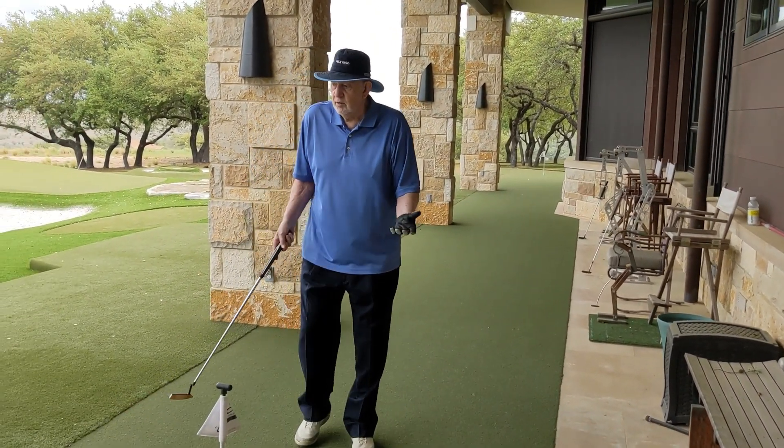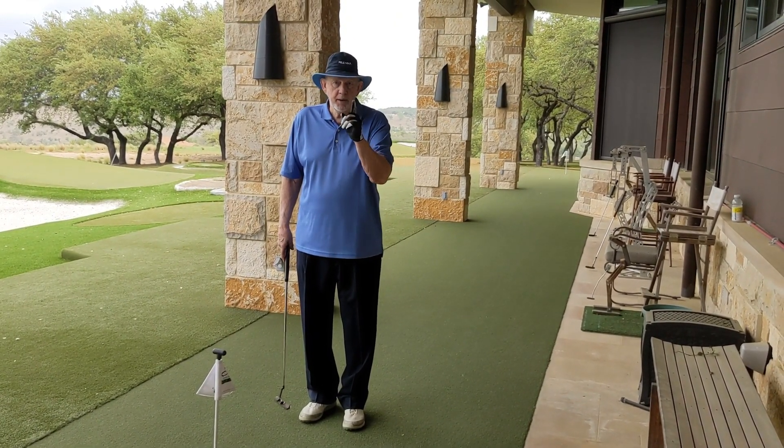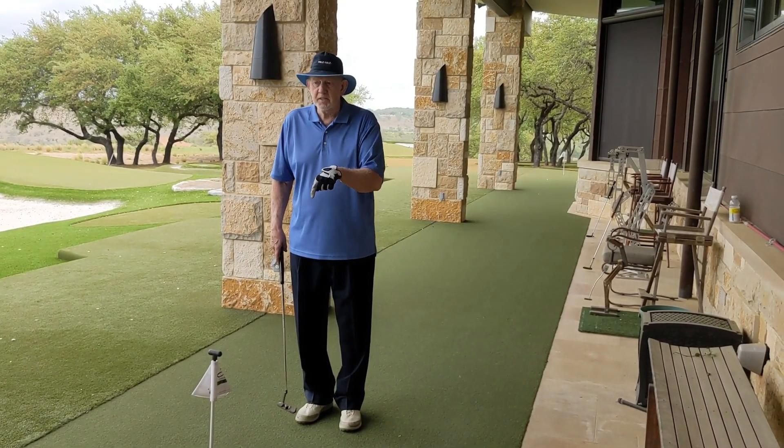Look, you want to lower your handicap easily? Stop three putting. Start practicing from 60, 50, 40. Not difficult. Not hard to do. Just use the same stroke, make a bigger swing. You can do it. Stop three putting. That's what this lag putting station is for.